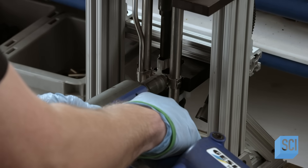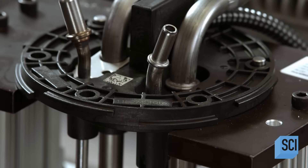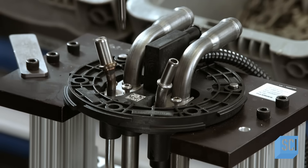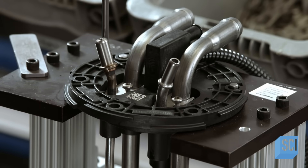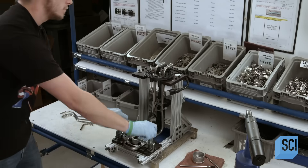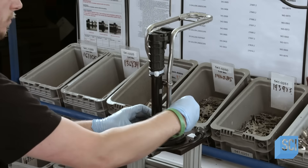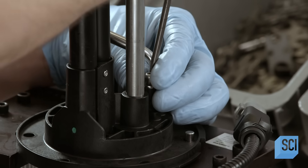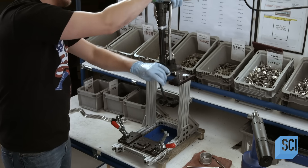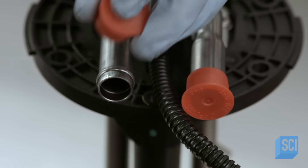He installs the return tube, which feeds any excess unsprayed DEF back to the holding tank. Retaining brackets apply pressure to all the O-rings, sealing the tube connections against leaks. He then flips the heater over to attach the drain tube, which is the bottom half of the return tube. He caps all the tubes to keep them clean until the heater is installed in the vehicle.